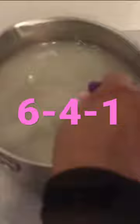Honey child, if your candy apple mixture is looking like this, you will have perfect candy apples. But if your candy apple mixture is thick like this, your candy apples are most likely going to be thick.